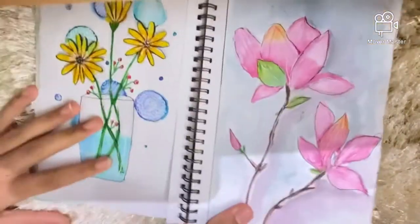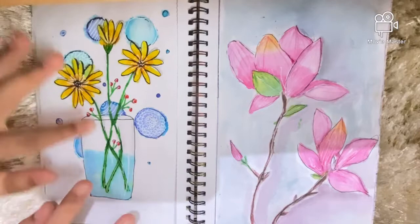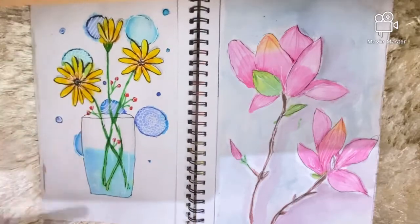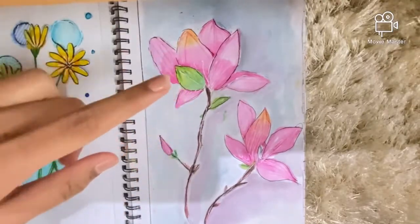The next page I did with Camlin Artist brush pens — everything on this page, including the water effects, is just made with brush pens diluted with water. And this one I did with watercolor pencils.